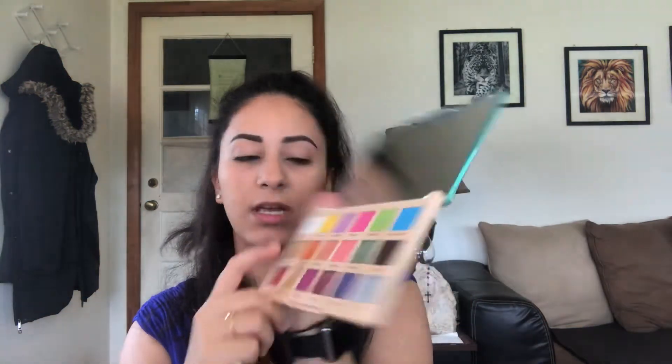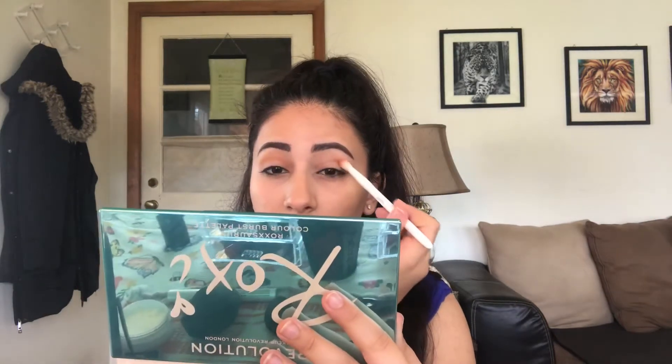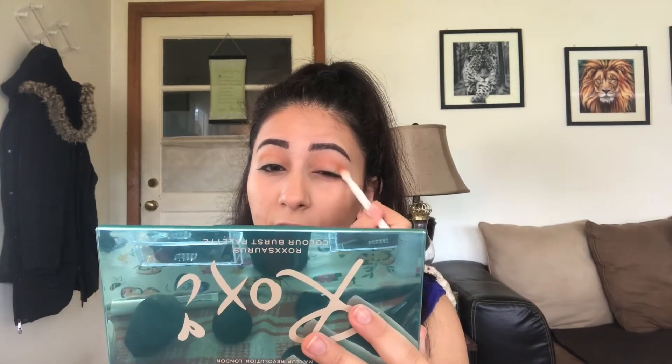First thing I'm going to do — I think I'm going to go in with Bang Bang, this color right here, and attempt to put that in my crease. I love this palette because it has a mirror in it, and who doesn't love a mirror in their palette? Right off the bat, this is pretty soft but it is pigmented — I only picked up a little but I see color. I haven't used this palette yet, so this is basically my first impression, as well as doing a full face with one palette.